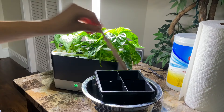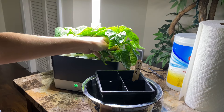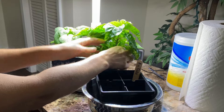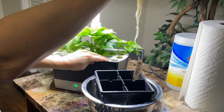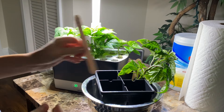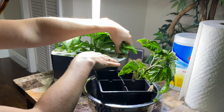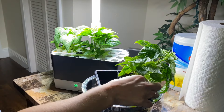The other Aerogarden I'm pulling out is another type of harvest, but this one has a special accessory on it — the seed starting trays. So it has, instead of six pods, it has like 21 pods. You can buy this separately for just specifically seed starting. You don't necessarily want to grow plants to adulthood in this particular tray, but when you want to grow a bunch of seeds all at once, this is the way to go.